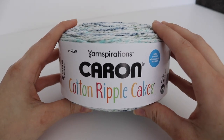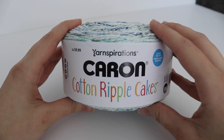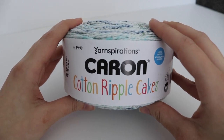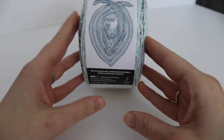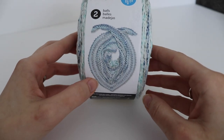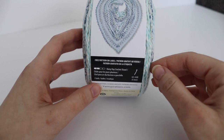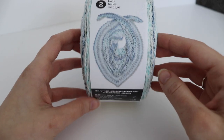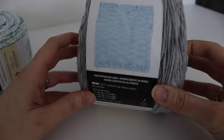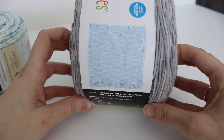The next line of Caron Cakes I picked up was the Cotton Ripple Cakes. This was the yarn that was available online but you couldn't purchase online — only in store. I ended up buying all of this in my local Michael's store. Again they show the price and limited time only on the label. I also forgot to mention — the other cakes come with a pattern on the label showing how many skeins you need and the hook or knitting needle size. This one shows a pretty scarf or cowl on one side and a crochet top on the other.